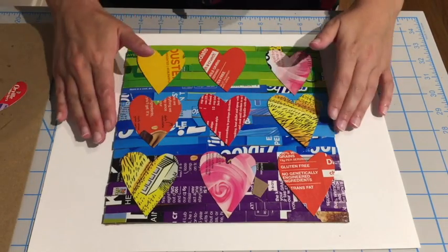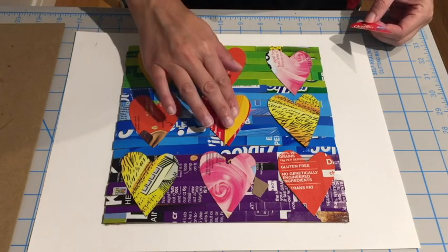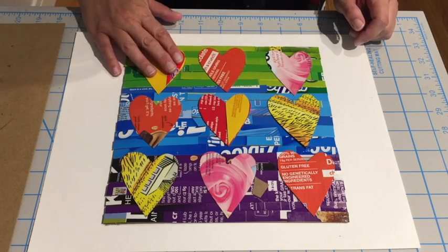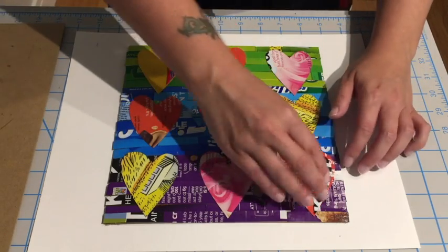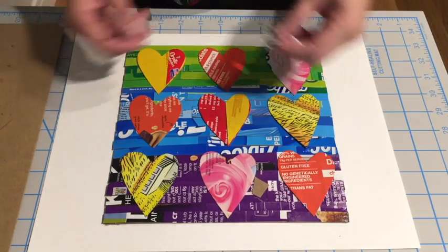Now that all your hearts are glued down, feel free to add some extra detail if you want — for a little fun!